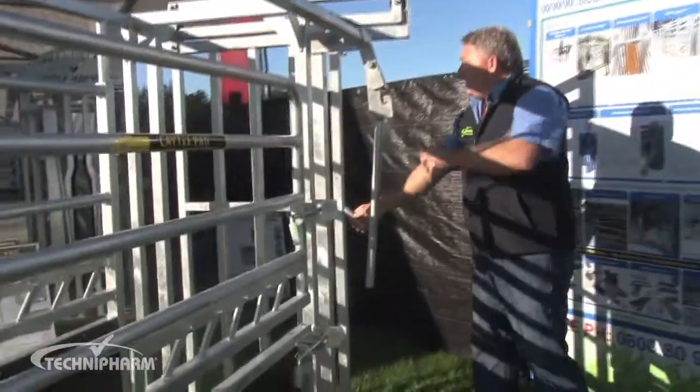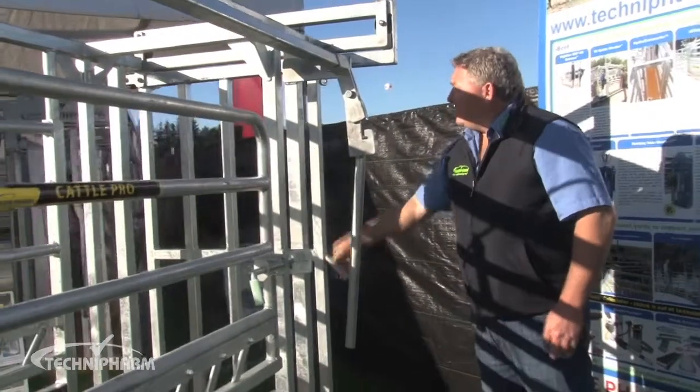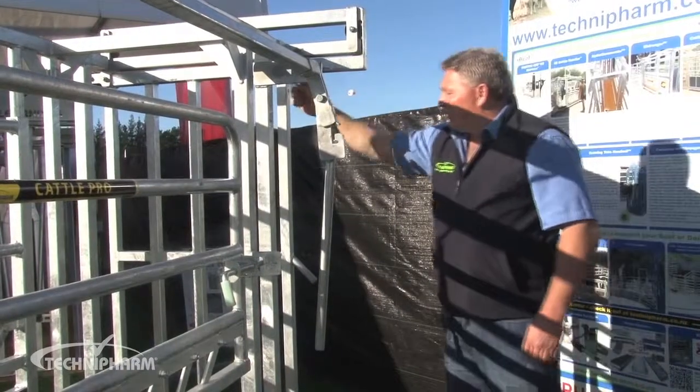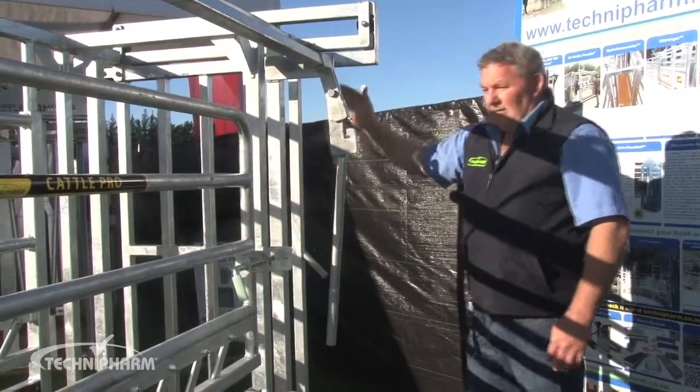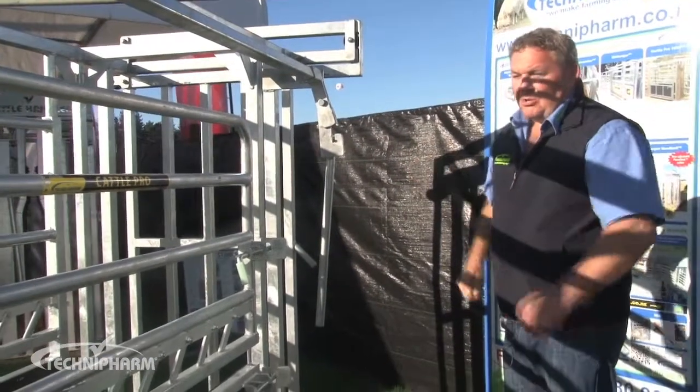The unit has a slide gate here in the rear, and that's designed to let the animal into the crate. We have a self-closing latch there, so that locks it off. When you shut it, it locks off and the next animal can't open and get two in the unit.